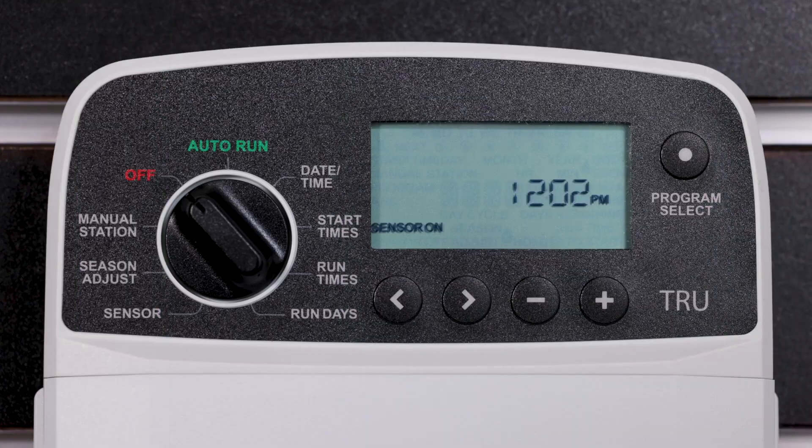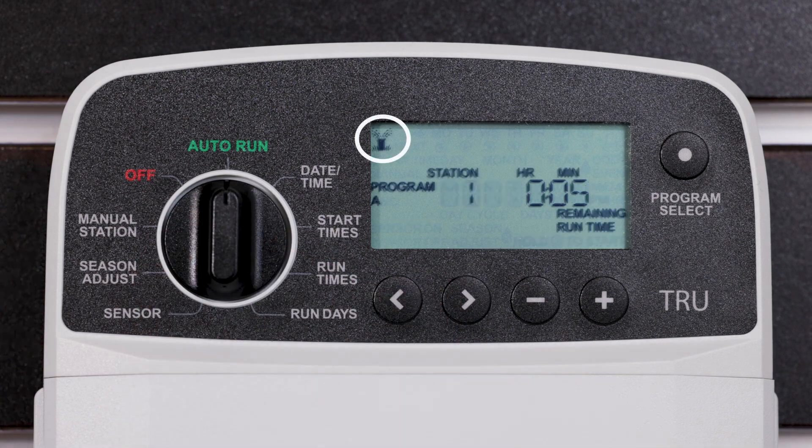To activate automatic watering according to programmed schedules, turn the dial to Auto Run. During watering, the display shows a blinking symbol, the current program, and the remaining runtime.